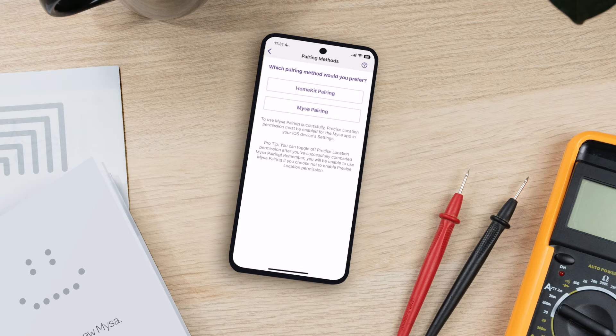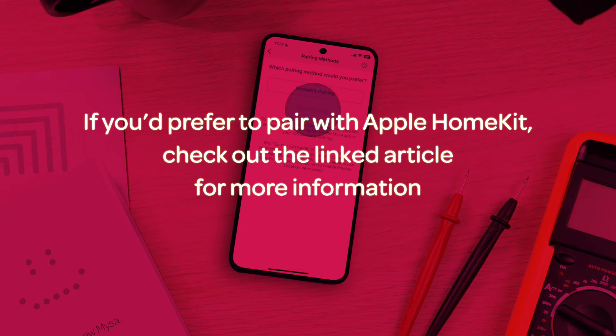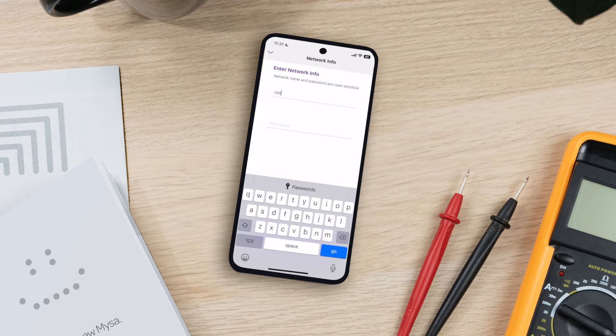Next, select your preferred pairing method. In this video, we're covering the Mesa pairing method. Select Mesa pairing, then enter the required network information when prompted and tap Confirm.